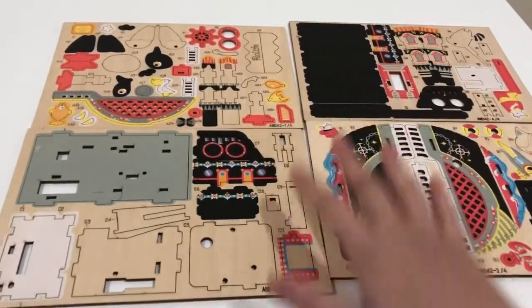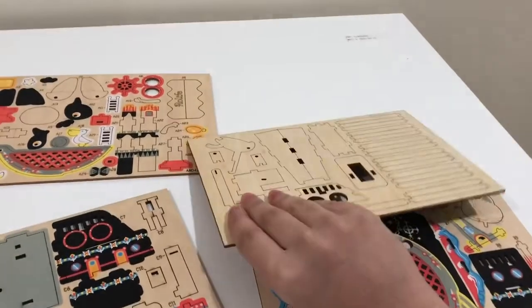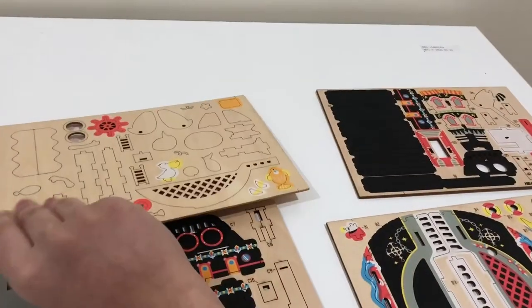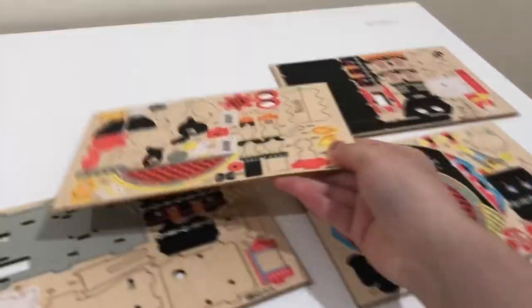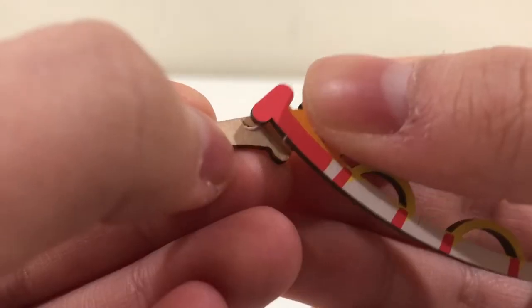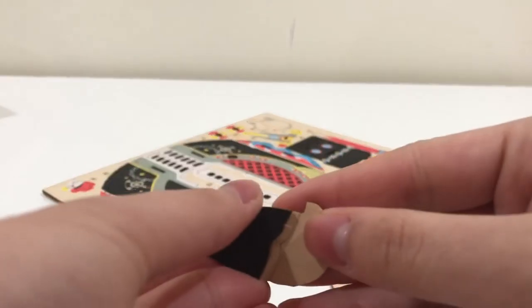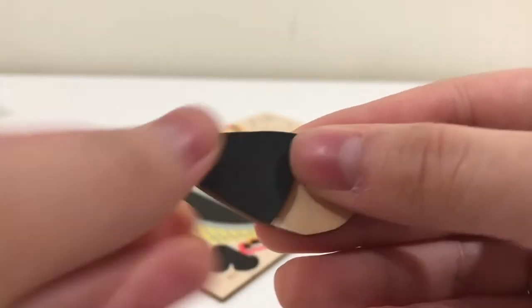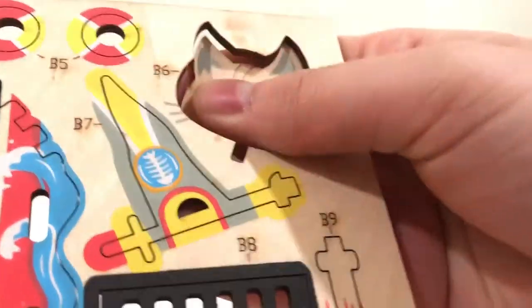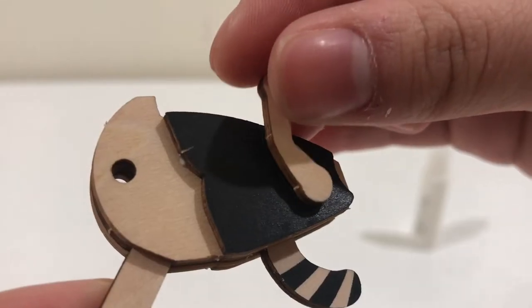These are all of the sheets of pieces, and a lot of these are double-sided — this one is, they have colors on both sides. They're on a thin piece of wood, so these are all wooden pieces.